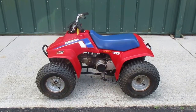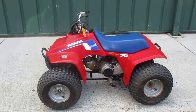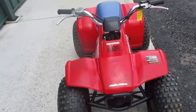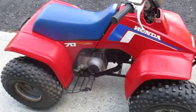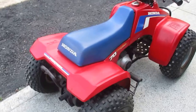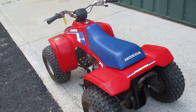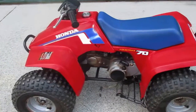Today we're going to be looking at a classic 1986 Honda Four Trax 70. We're going to do a quick walk around and also a quick startup for you guys. This quad is all stock all the way around, it's got new tires front and rear. This is perfect for that ATV beginner.